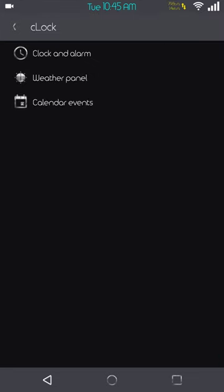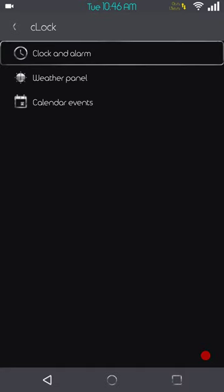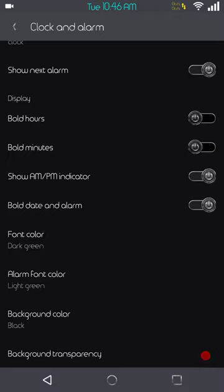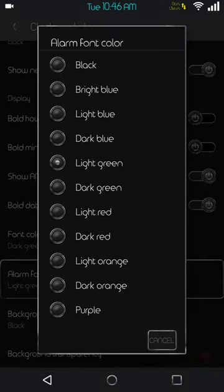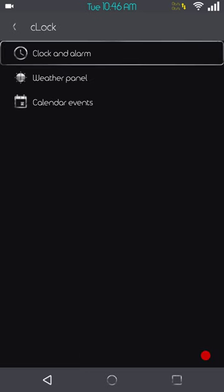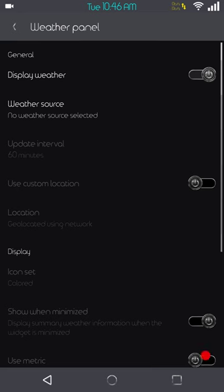Next up is going to be the clock settings — your clock and alarm. This is your widget settings, where you set up your widget. It's standard fare: anybody that's run a stock Android clock and weather widget knows it's basic. You can set up the colors and all that — that's how I got my lock screen to look the way it does. Next up is going to be the weather panel, and here is where I ran into a problem with the ROM.